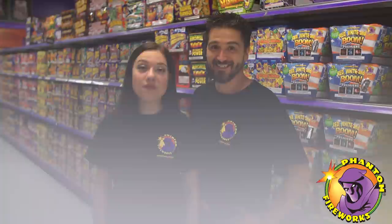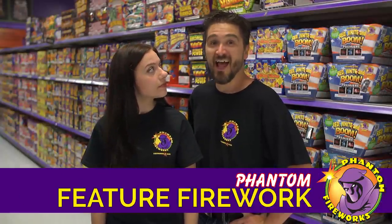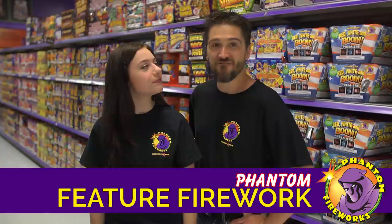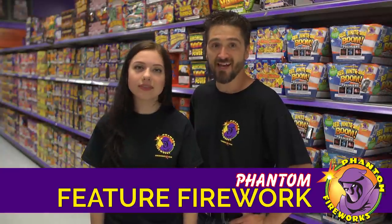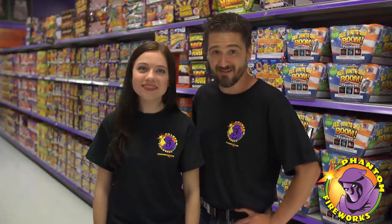Hey YouTubers, and welcome to Phantom Nation, the internet's best and brightest fireworks show. I'm Carly. And I'm Lake. Today's Phantom feature firework, Half and Half Finale Fest, a festive nine-shot finale rack that has giant, timed, colorful bursts with split effects. Check it out.